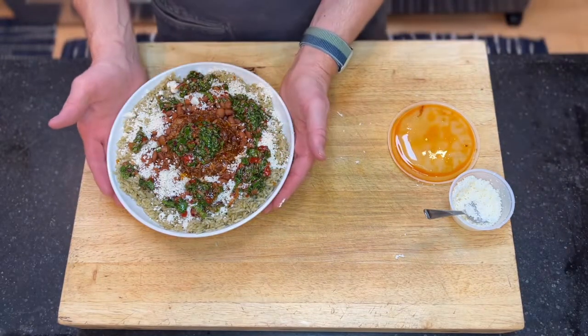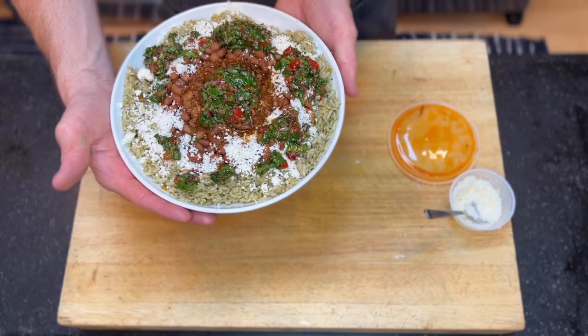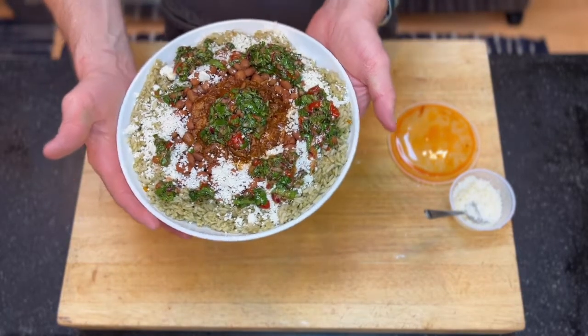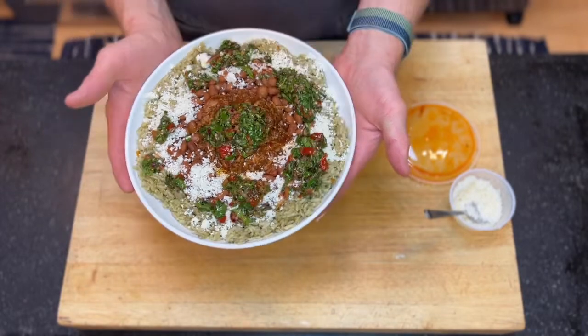And there we've got it. We have our rice bowl with green rice, pinto beans, red chili pork, queso fresco, and charmoula. Enjoy.